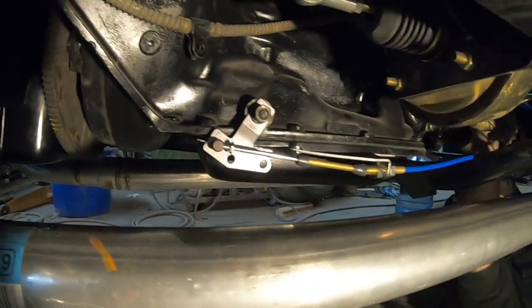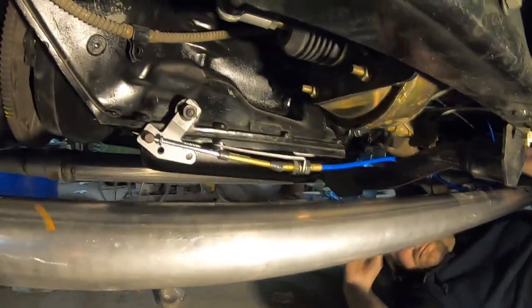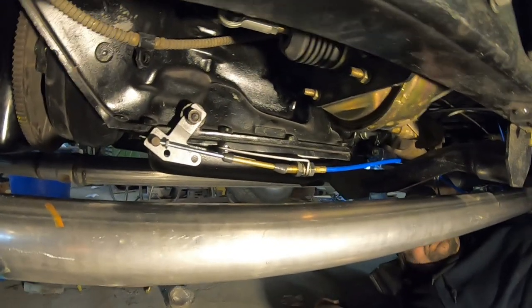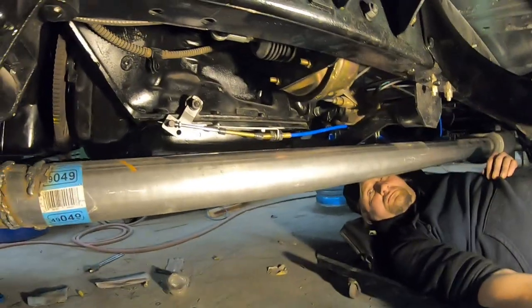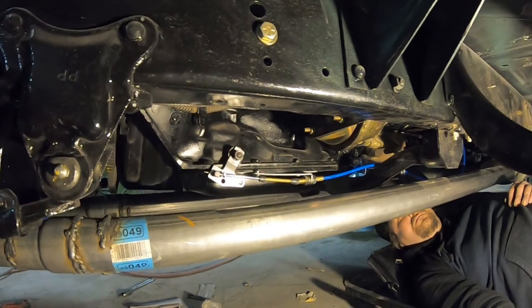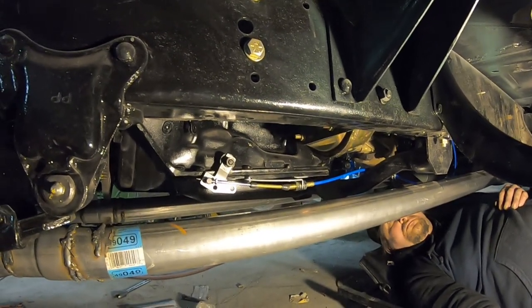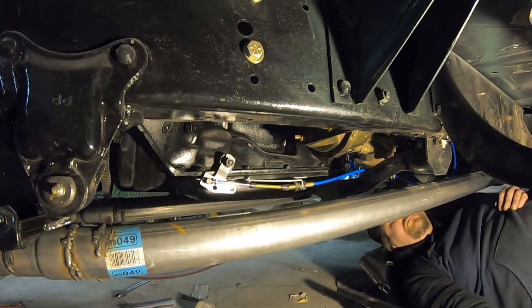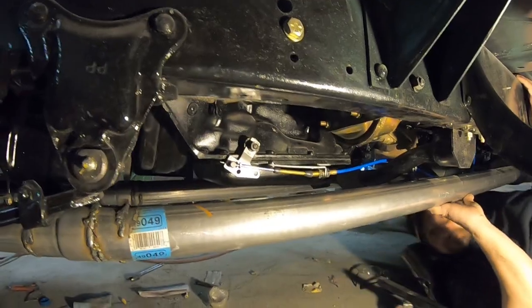The cotter pin holds the cable end in place. They give you a lot of free play with the cable and lots of adjustment. If the cable is too long, once we get the shifter in, we'll just coil the excess up on top of the transmission, away from the exhaust.